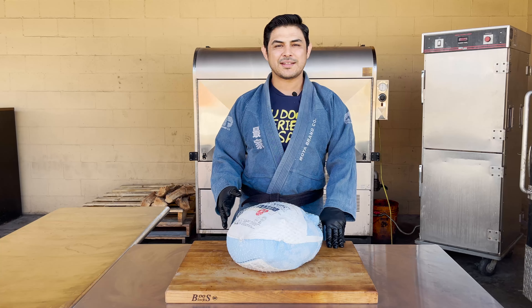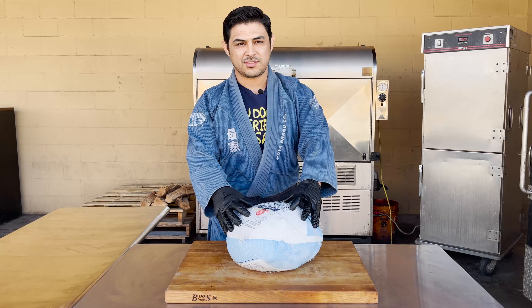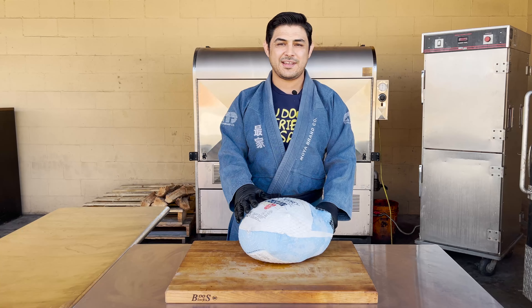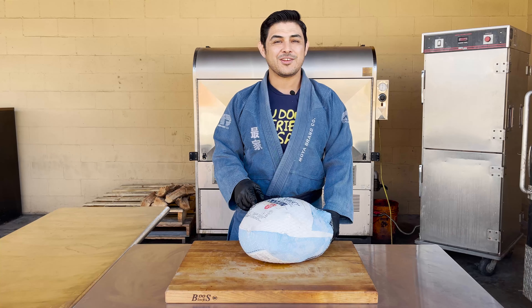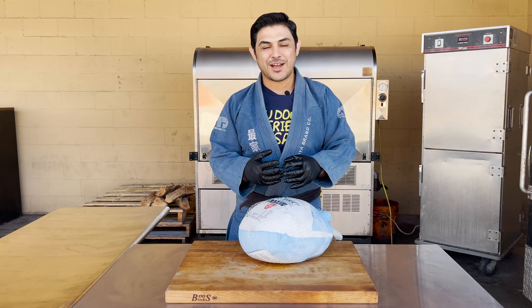So why do I think this works? The turkey's frozen solid. A lot of these turkeys already come pre-brined, which means they're already pre-seasoned. So my hypothesis is that by just throwing some seasoning on and throwing it in the smoker for an overnight cook, you're able to sleep. During that time, as the turkey thaws overnight, it slowly thaws and steams all the way through, giving you juicy skin. So let's get started.